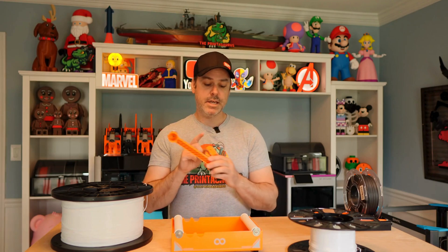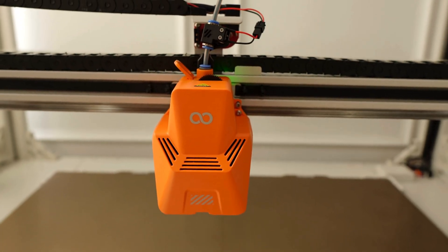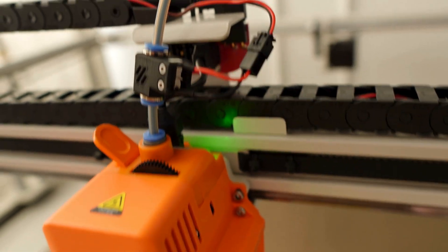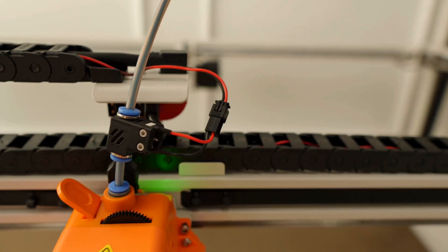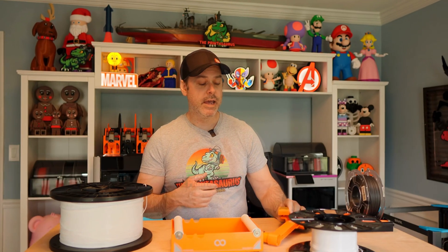So I did a couple of things. First, I ditched the standard stock run-out sensor and printed one — found a design online that mounts off the tool head. It is a micro switch with a ball bearing and it works just like the original filament run-out sensor. By doing that, it eliminates the need to mount the standard run-out sensor.